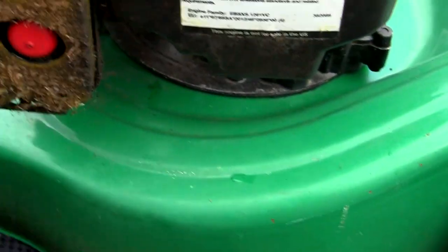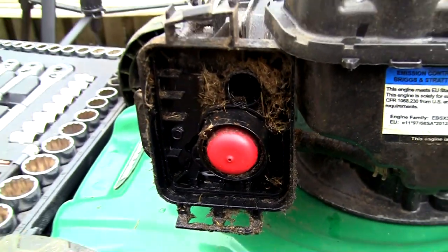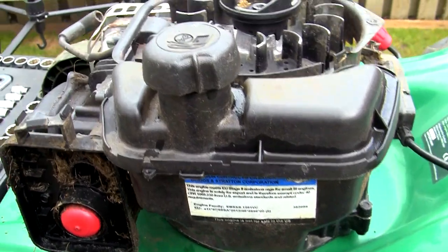So let's start by taking this air filter box off. We'll just take that off and get rid of this - and that's really bad isn't it. Just look at the mess in here; all this potentially is going to end up in the carburetor and you're going to have massive problems with this lawnmower.